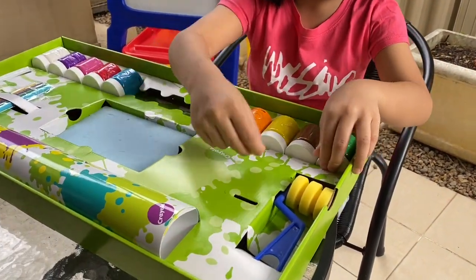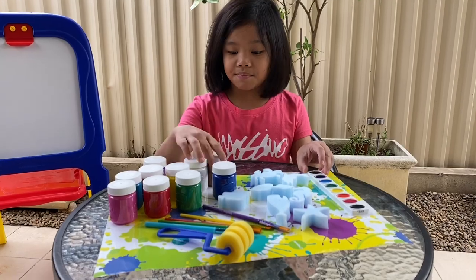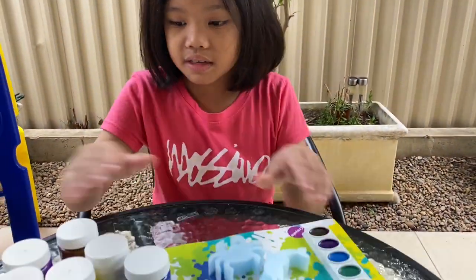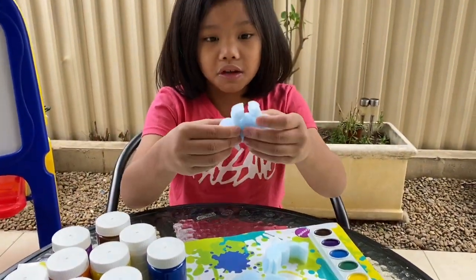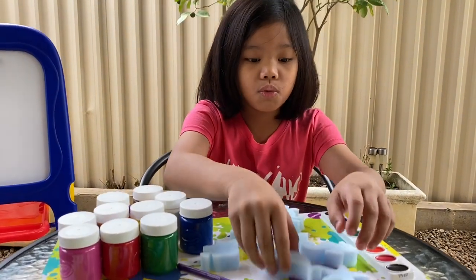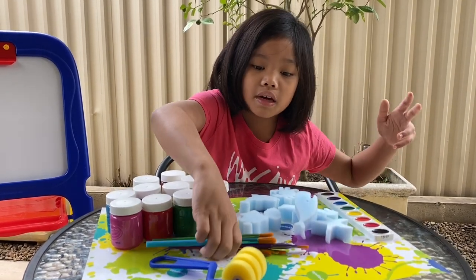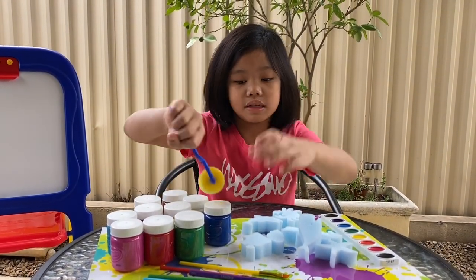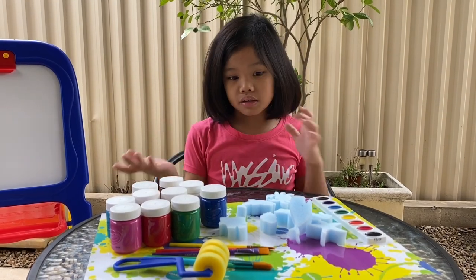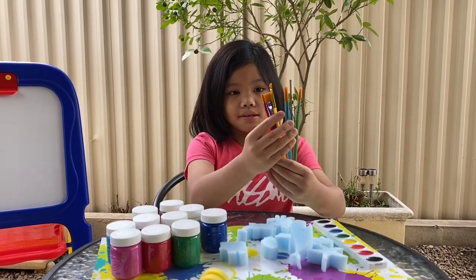I already unboxed it, but here are the colors I was going to use, and here's just extra colors just in case you don't want to use these. And here's some sponges — like an example for a crab, dolphin, shell, seahorse, whale, starfish, fish, and another shell. And here's a roller that you dip in and then roll it across the paper or a whiteboard, if it's okay with paint.